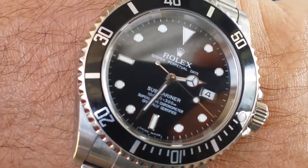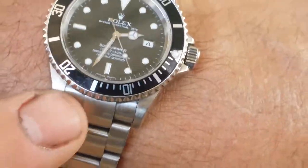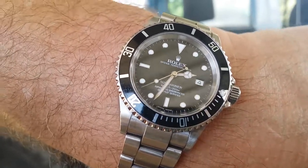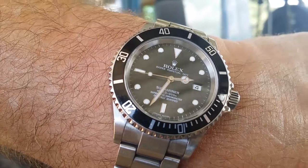It's a Submariner — it's an 07 model, so it doesn't have the wider lugs. The newer ones have the wider case lugs. So then you took the dome off of it? Yeah, I took the Cyclops off of it with an exacto knife and a hammer because I was so frustrated. I couldn't see the date because of it, and now I still can't see it — it wasn't the dome, it was my eyes.